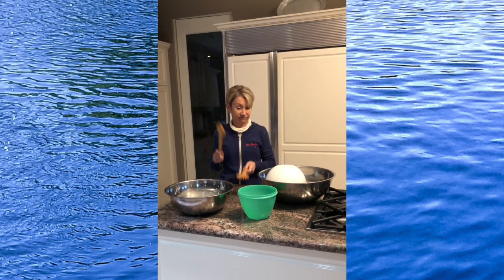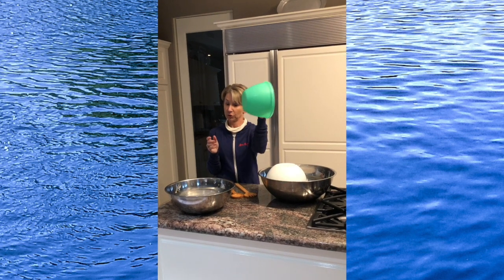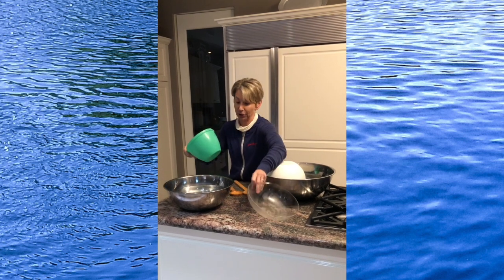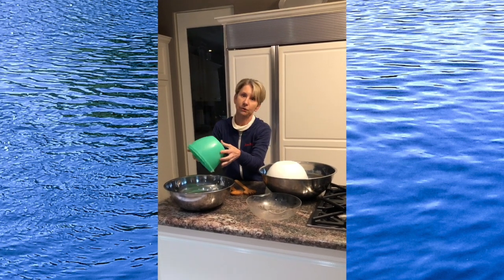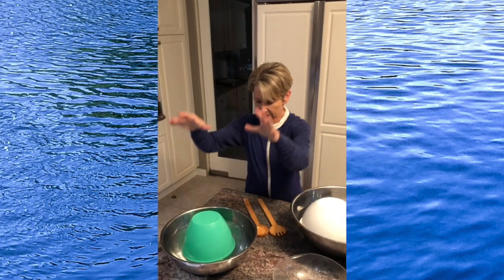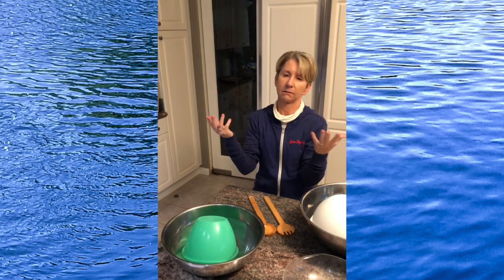What if you have a bowl like this, and when you put it in the water, it doesn't float? It sinks.